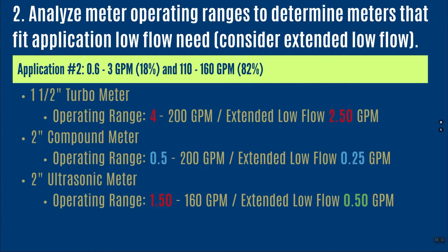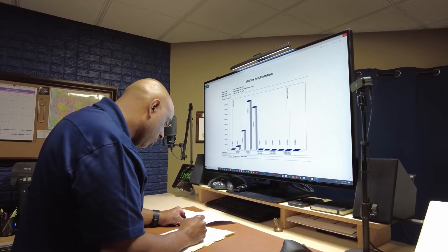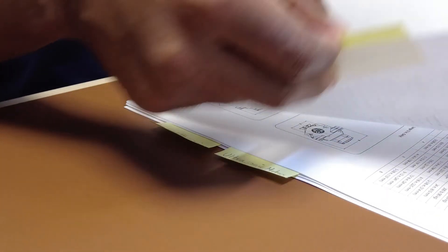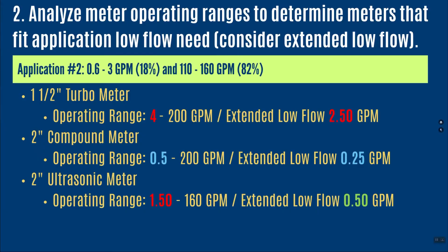Moving to step two, we analyze low flow capabilities including extended low flow. The inch-and-a-half turbine meter's operating range only goes down to 4 gallons per minute, and even its extended flow only reaches 2.5 gallons per minute. Anything below that I would not be collecting correct revenue, so I'm not going to use an inch-and-a-half turbine for this application. The 2-inch compound goes down to a half gallon per minute, and the 2-inch ultrasonic's extended low flow goes down to a half gallon per minute, so I would choose to use that meter.